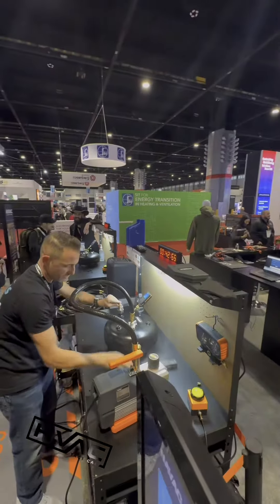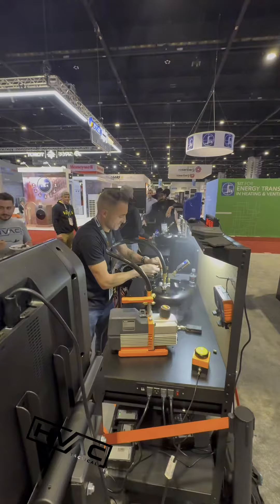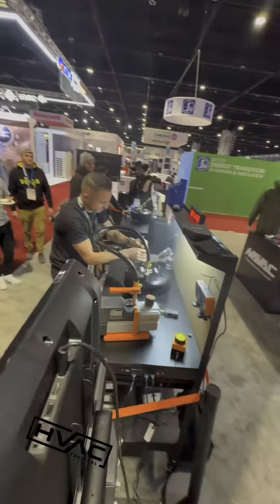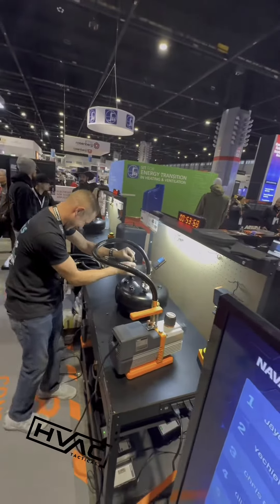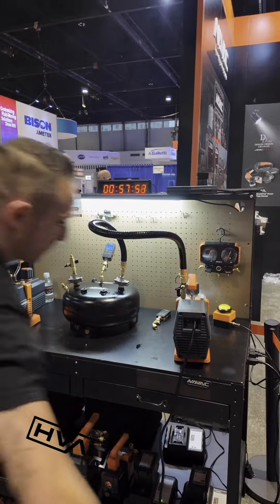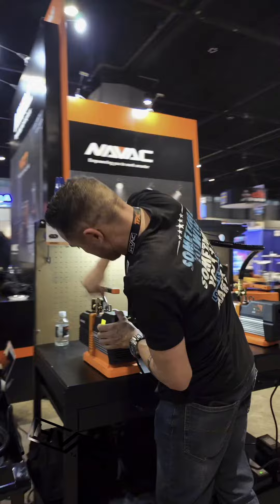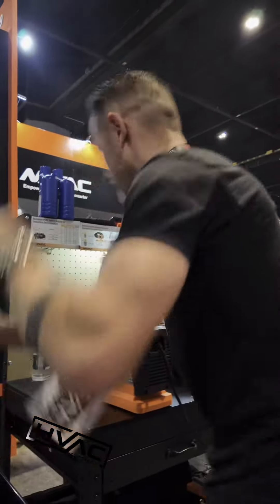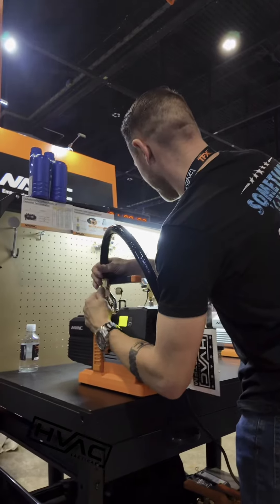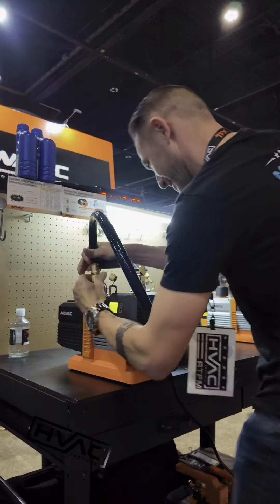All right. 45 seconds, man. Got that Schroeder core tool on. He's going to get that second hose going, that second pump. Hopefully he didn't switch it off — he did, so he's got to wait a few seconds for that pump to actually be able to start. There you go. He's going to hit that power button soon, so it's running. Now it's on.